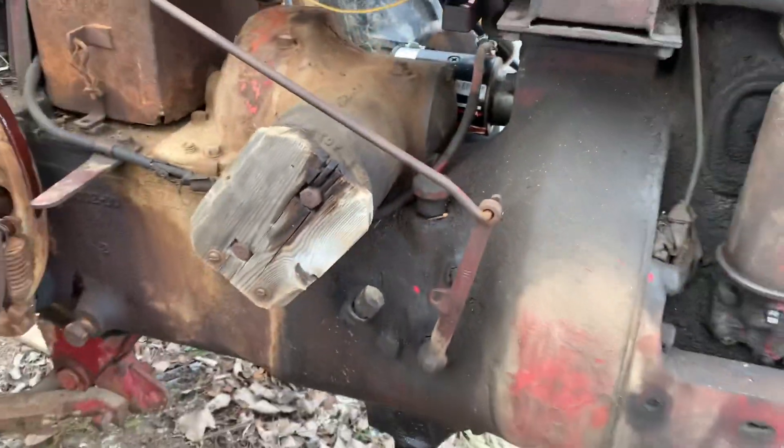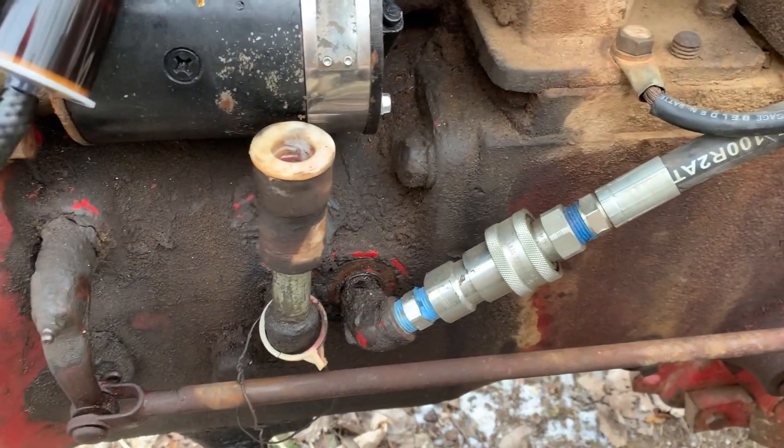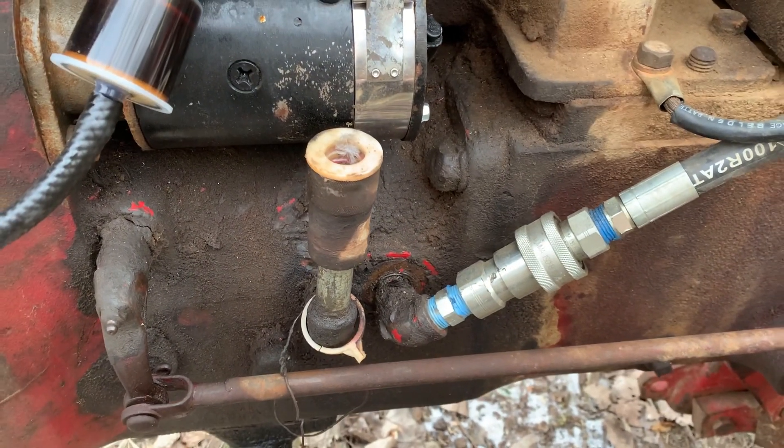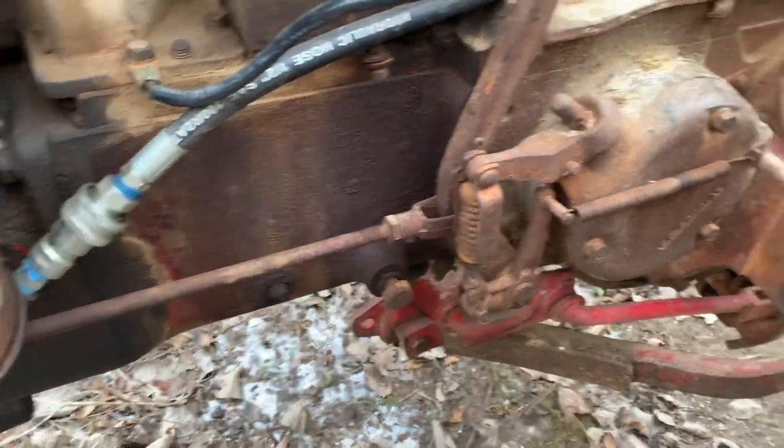Sometimes the dipstick falls off and lands in the bottom of the pump. Over here you have two more outlets — these have got quick connects on them. I think this tractor may have had a loader on it at some point. But that's pretty much how a belly pump works.